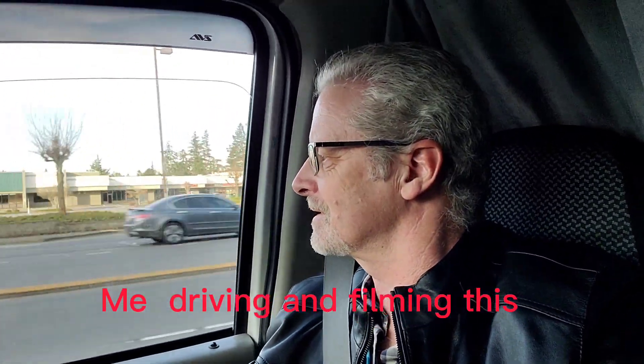Bear with me — I'm going down the road. You just can't be safe, huh? A little bit of traffic.